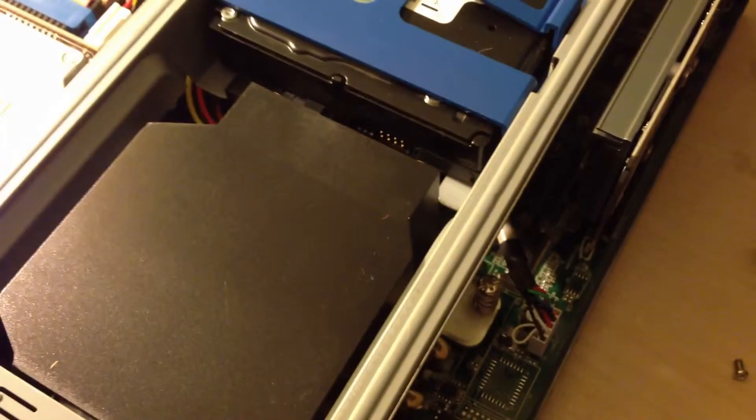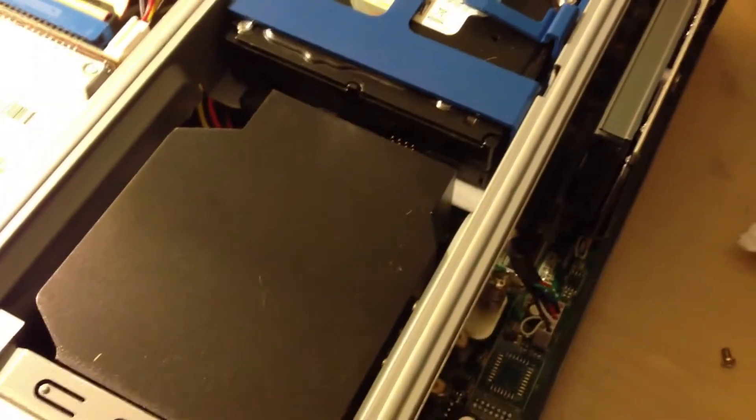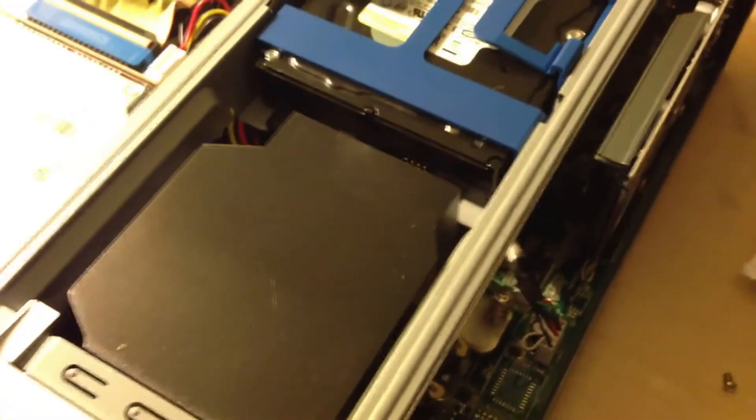Let me get the computer put back together, hooked up, and we'll give it a test. Be right back.